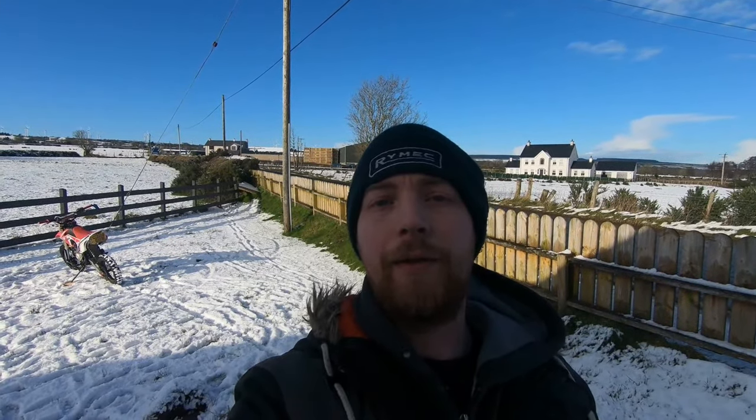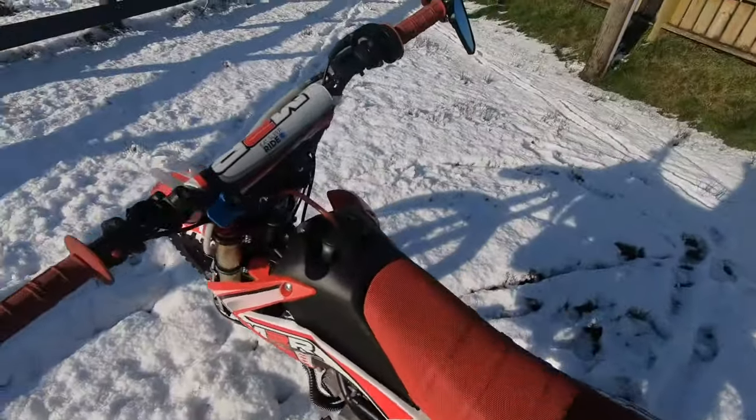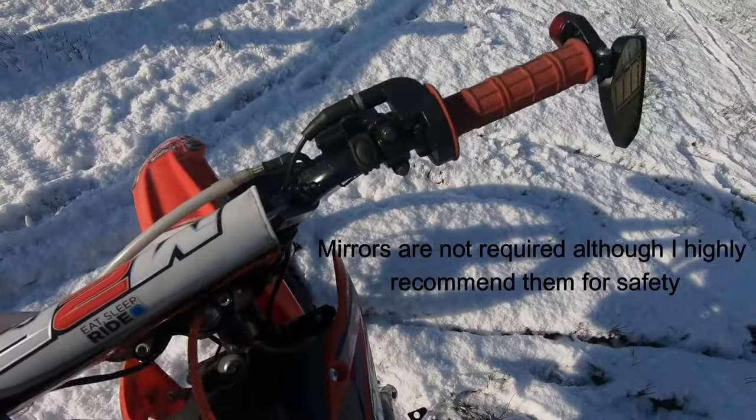Today's video is in response to some questions we're getting about daytime MOTs and how to prepare your bike for them and all that is required. So today we're gonna go through that. Let me turn around the camera and show you the bike. First of all, you need to make sure the bike's obviously in good shape.